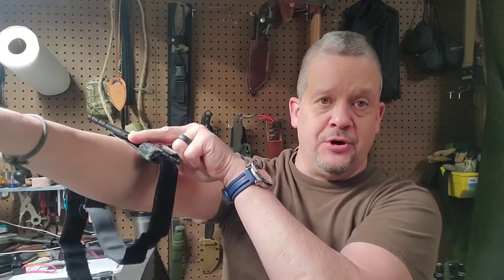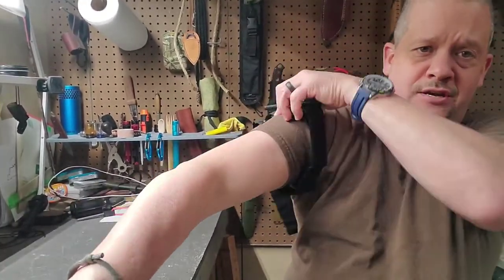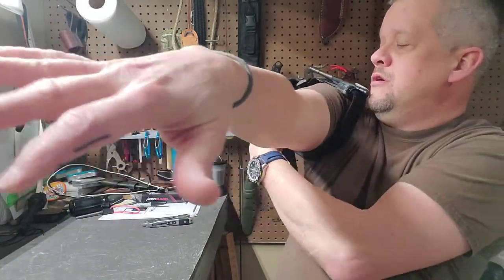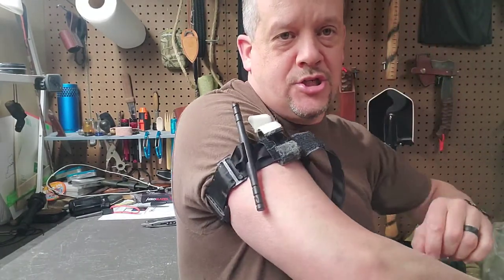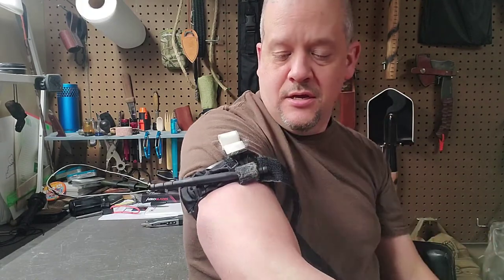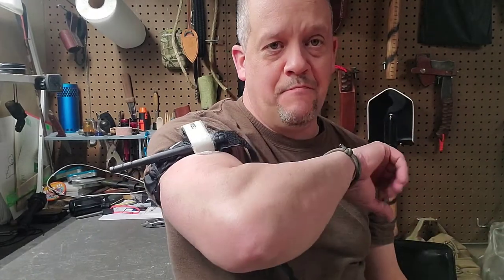Now, tourniquet placement. I used to think if I got a cut on my lower arm I needed to put the tourniquet right near the cut. That's not right. I've learned that no matter what's going on, you want to go as high on the appendage as you can get it. Even if I got cut down here I would still want to come all the way up to the top and put that tourniquet on as high as I can get it. Then you start tightening your windlass down, and when you get it tight you hook it, put that across there so it doesn't pop out, and there you go.